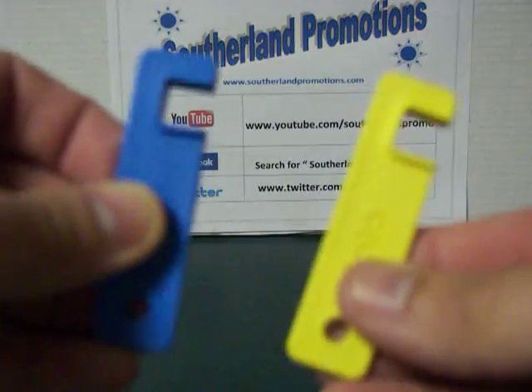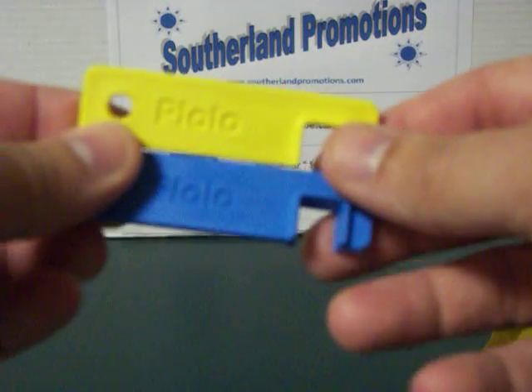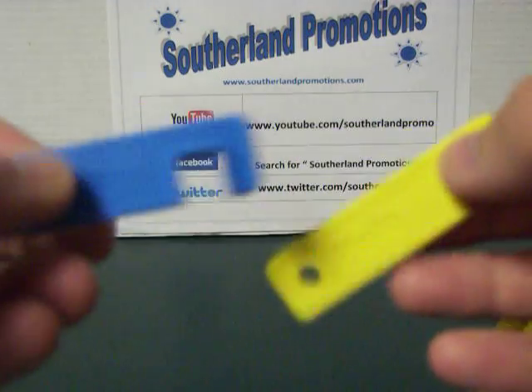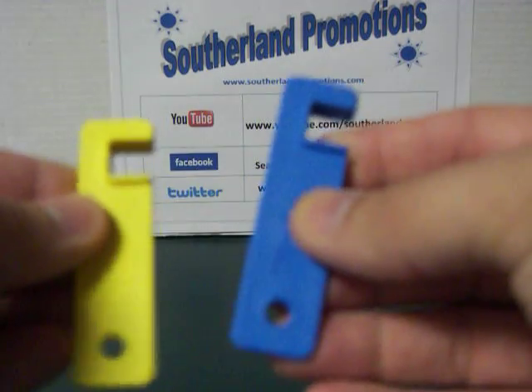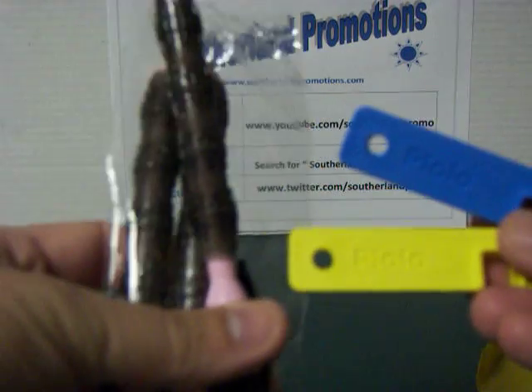These are stands for your iPhones, so you don't have to hold them if you want to watch videos or movies while you're traveling or something like that. I've seen reviews on these before and they look pretty handy. So I look forward to doing the review on the Piolo as well as the Ugly Pens.